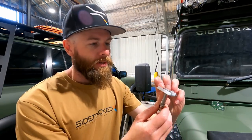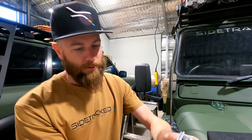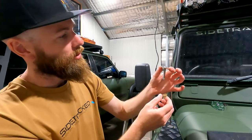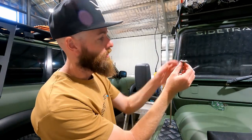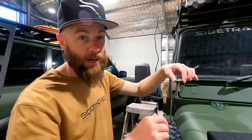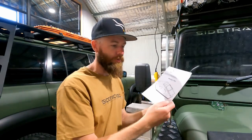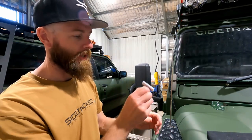We also have these little brackets. It looks like these will slot into the rails on the bottom of the tent, drop down, and then use these to clamp it to your rack or load bars, whatever you might have. Owner's manual is included — I've had a quick look through that, pretty straightforward. Let's get into it.